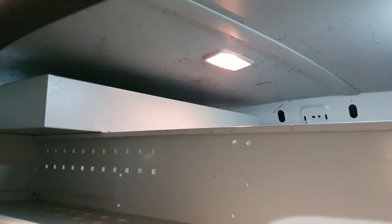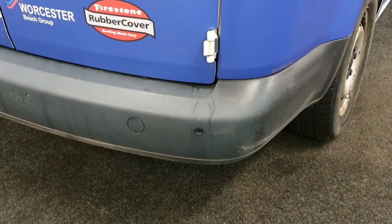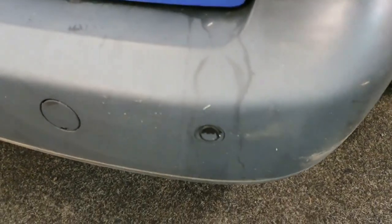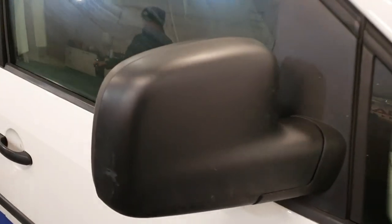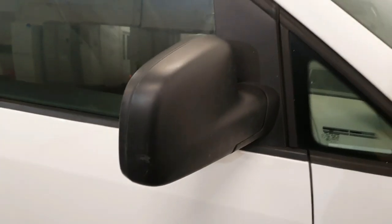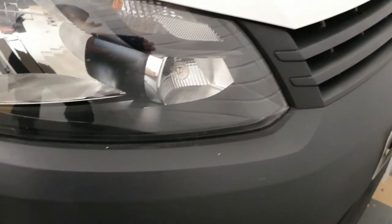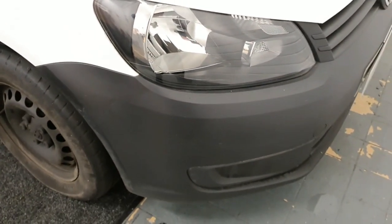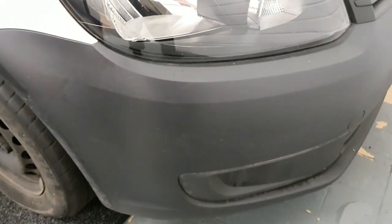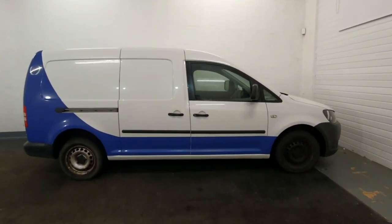The roof lining — we are going to take that down, insulate and soundproof behind it, carpet it, and put in a few extra lights as well. The reversing sensors are going to get colour coded along with the mirrors using a special primer to build them up so they look nice and smooth. Both front and rear bumpers are also going to be colour coded. So yeah, quite a lot to do — that's this Caddy and we hope you like what you see so far.